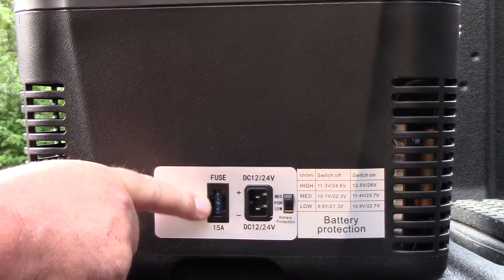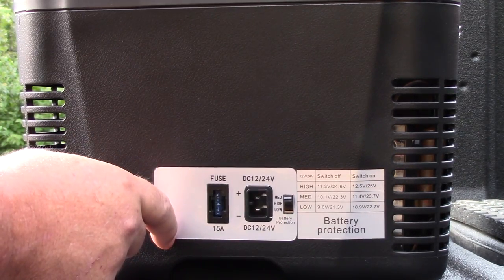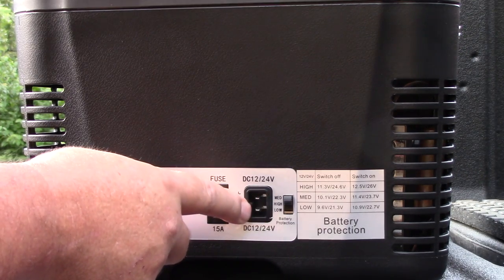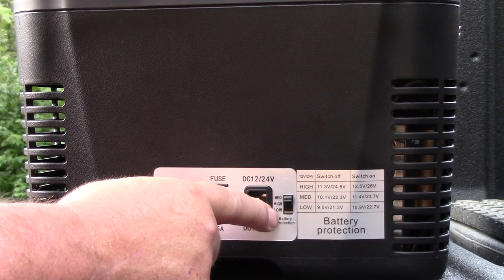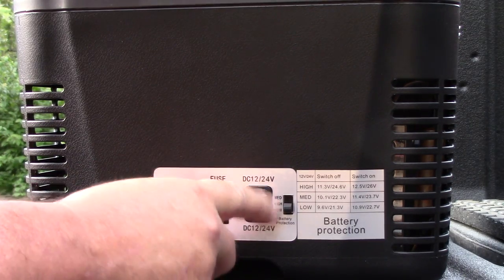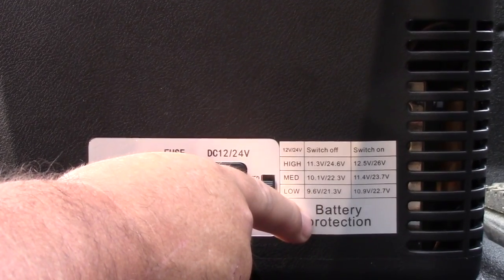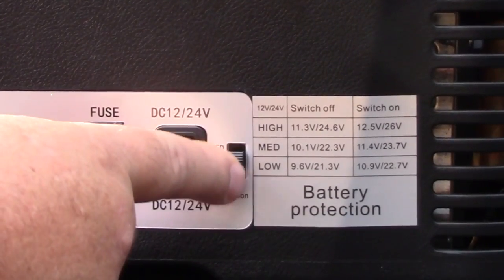Right here on this end we have the 15 amp fuse — this is just a flat automotive fuse. If you have some extra fuses with you just in case you need it, I've never needed one on my other one, but it never hurts to carry a spare. Over here we have the 12 volt DC, 24 volt input, the 12 volt plug, and also the 110 plug that comes with it that converts to 12 to 24 volt. Over here we have the switch — this is low, medium, high — the battery protection mode. On vehicles you would probably want to run it on medium to high. If you run it off solar, you can run it on low.